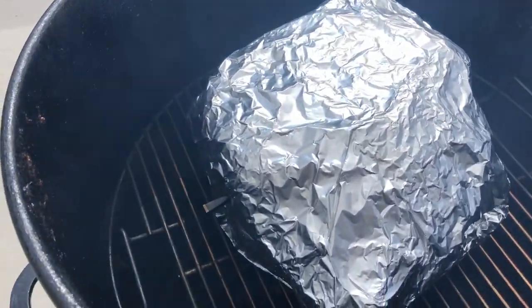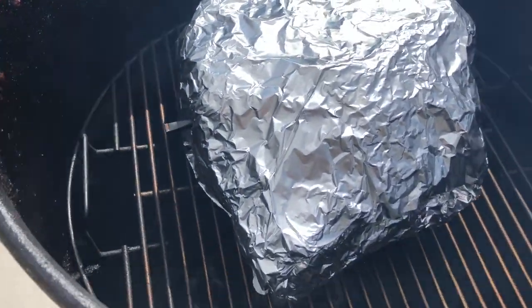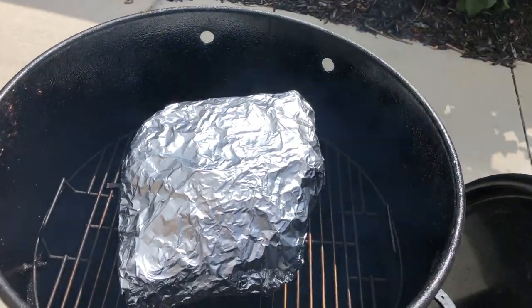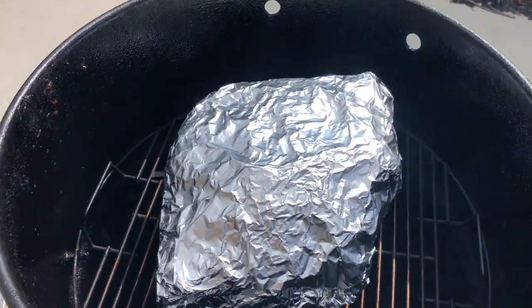You will notice that we have removed the bars and put the grate back into the pit barrel, which means we are done hanging it. We are going to put the lid back on and wait for the meat to get to a target temperature of 200 degrees.